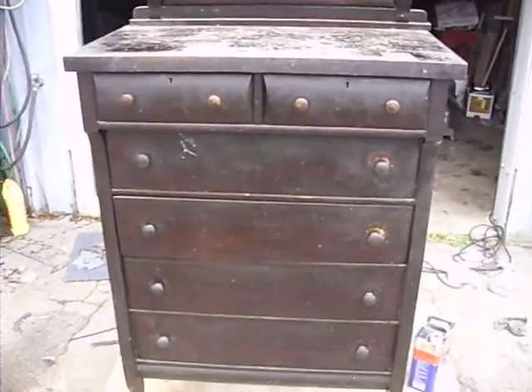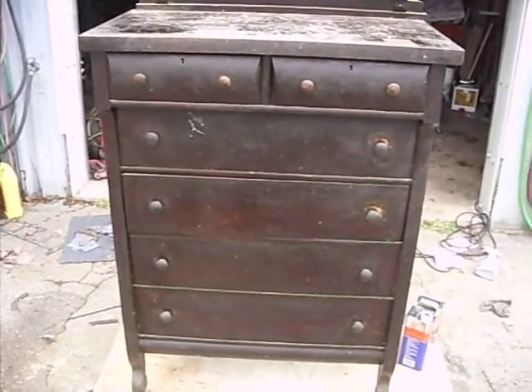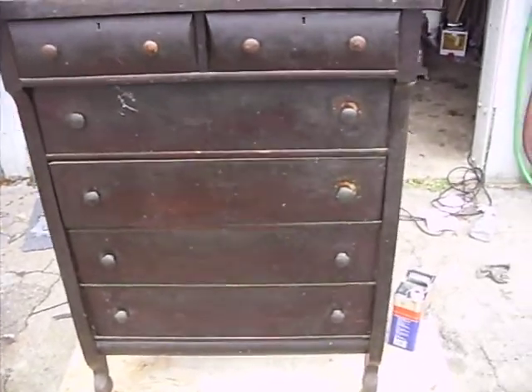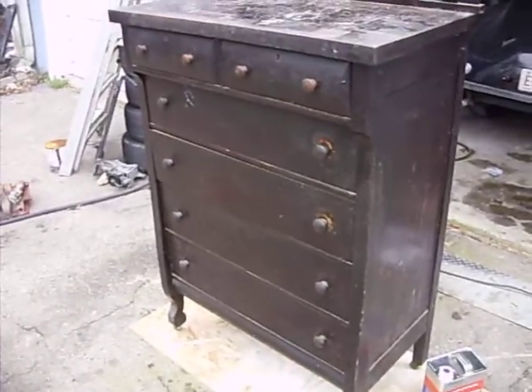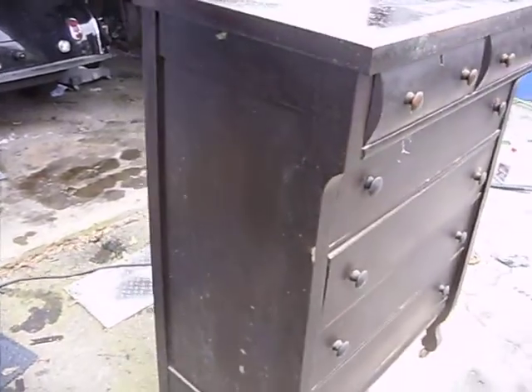I actually have the matching set. I have the chest of drawers, I have the buffet, the dresser, the vanity, dining room table. I don't have the chairs but I do have the table. And I have a coat rack and I have an old iron bed as well.